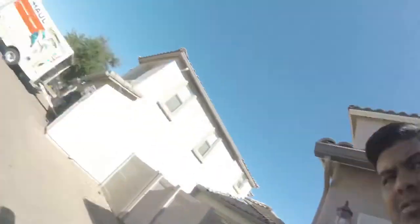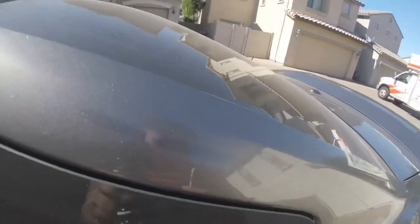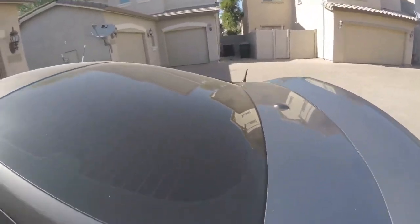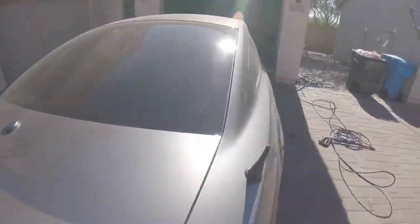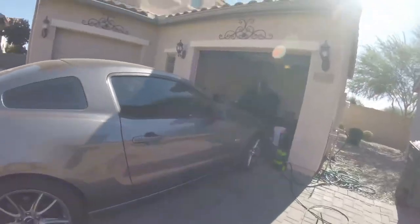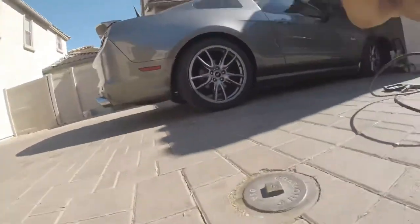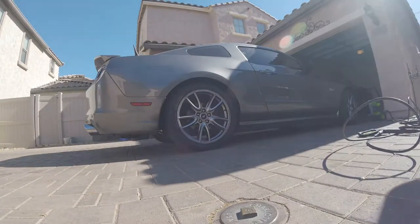I also thought it was a good idea to show you guys how dirty the car is. So here it is — as you can see it's just really dusty. I haven't cleaned it for about four days, so we're gonna go ahead and take care of that right now. Thanks so much — let's go ahead and get started.